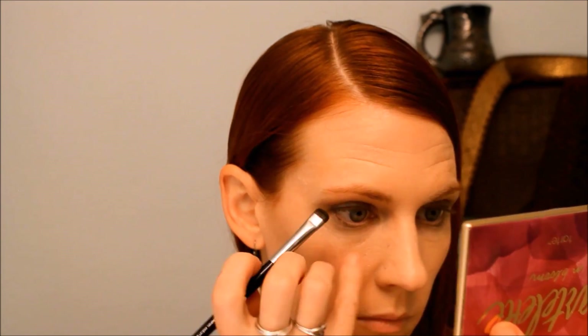The eyelid primer was by Tarte. This palette is also by Tarte — it's called Tarte Lit in Bloom. We're starting with the darkest color on the palette, called Smokeshow.